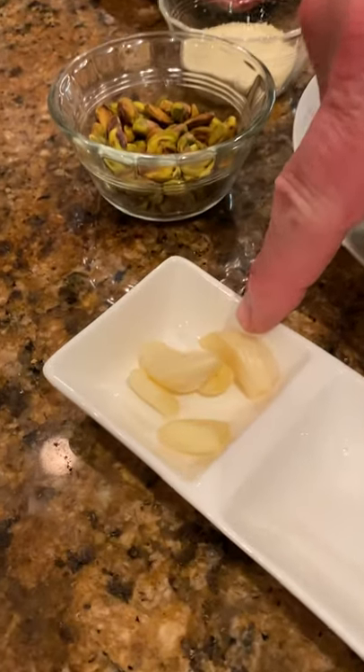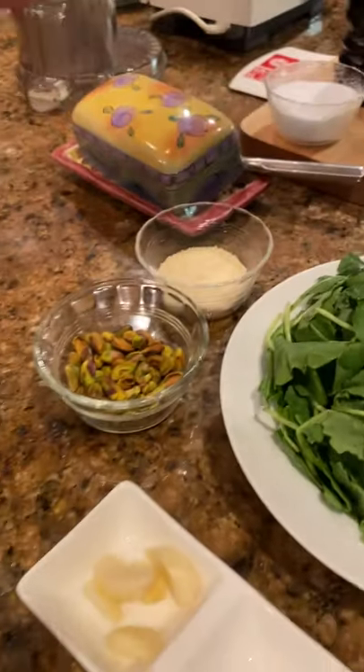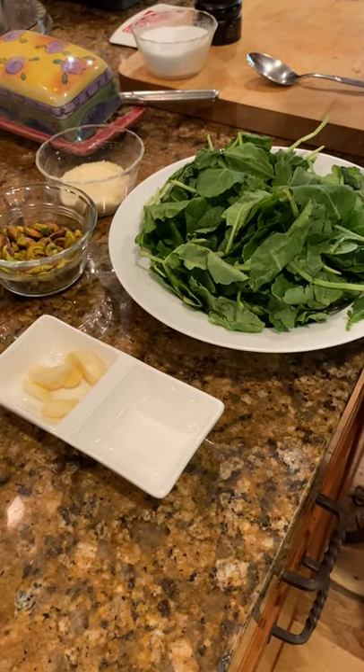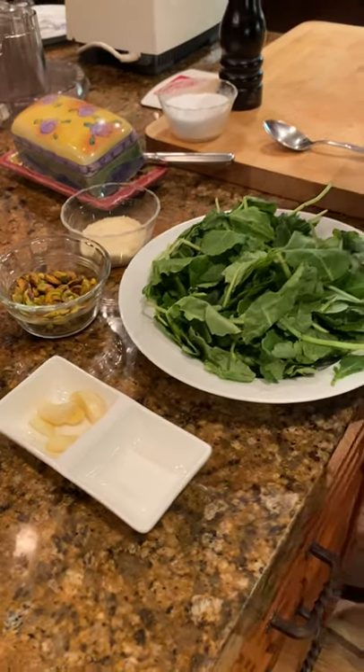Fresh garlic, Parmesan cheese, and we have some olive oil — extra virgin olive oil. We don't want to use regular olive oil or regular oil in this, because we really want to impact as much flavor as possible.